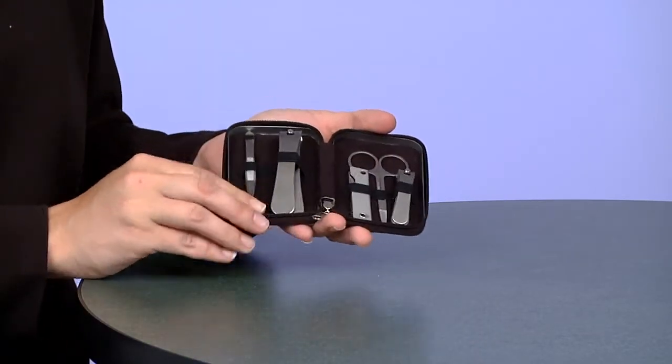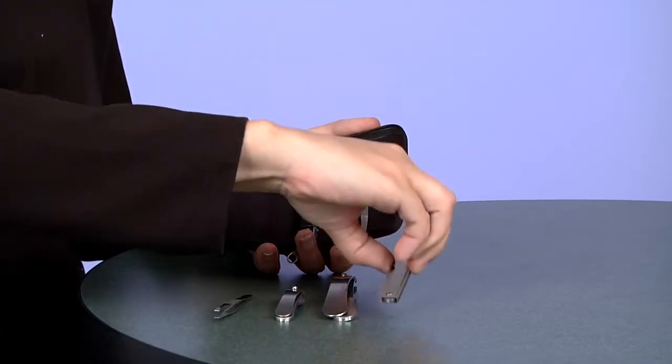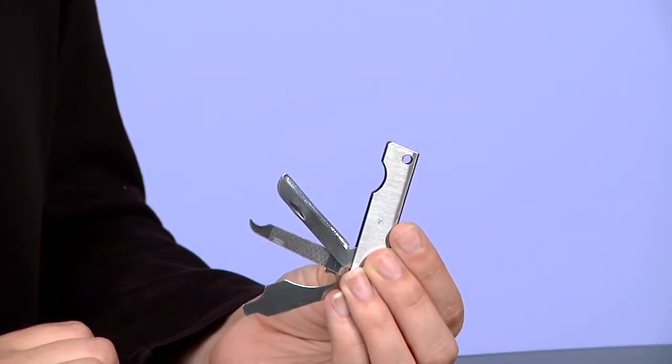Inside you'll find a large nail clippers for your toes and a small nail clippers for your fingers. There's also scissors, tweezers, and a multi-purpose tool which includes a file, knife, and bottle opener.